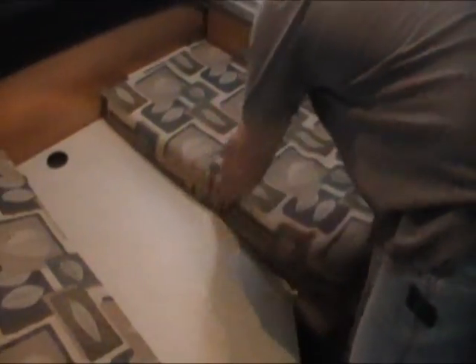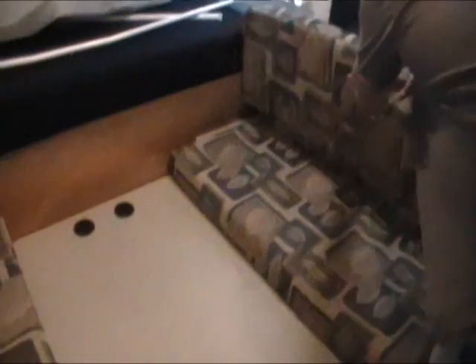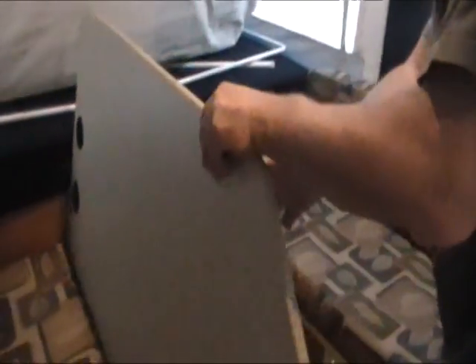Next we'll put the couch pieces in place so that we can put the table up. The table just lifts up — install the legs and put the table up.